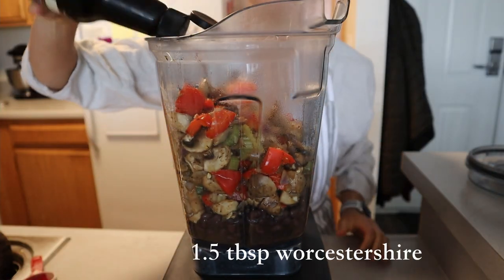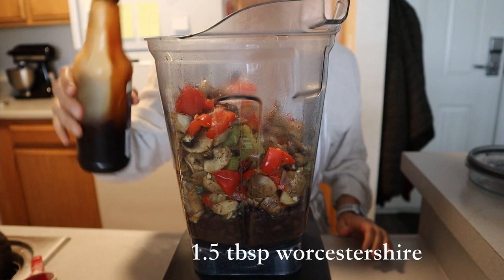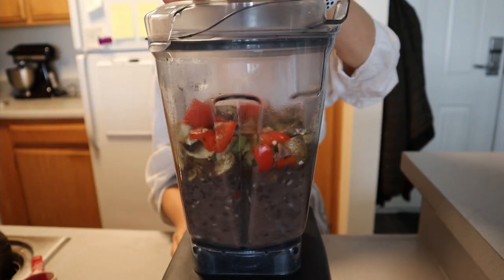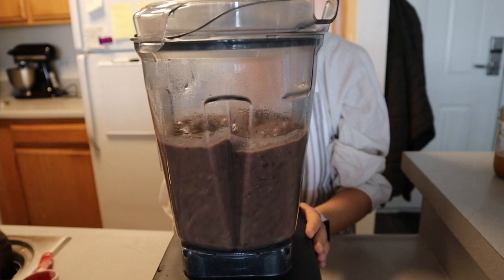Add some Worcestershire sauce — who knows how you pronounce this sauce, but it's delicious — about 1.5 tablespoons worth. At this point you can add any additional spices you'd like, or more of the spices we've already added.